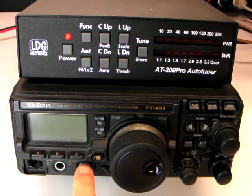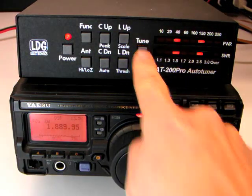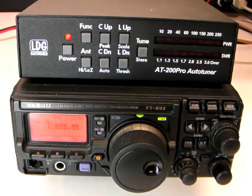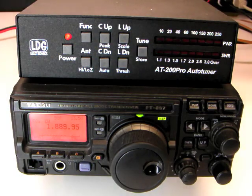To tune using the Yaesu interface cable, press the tune button on the AT200 Pro for one second to initiate a memory tuning sequence. The control cable tells the radio to transmit a tuning carrier for the duration of the tuning cycle. The memory tuning cycle falls through to a full tuning cycle when necessary. To force a full tuning cycle, hold the tune button for more than two and a half seconds. Pressing the tune button momentarily will toggle the bypass mode.